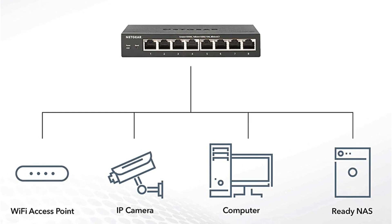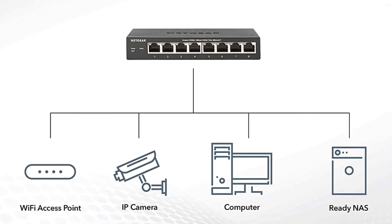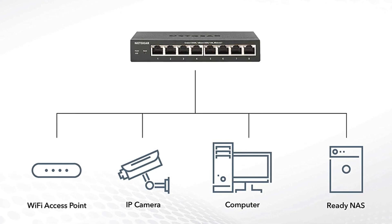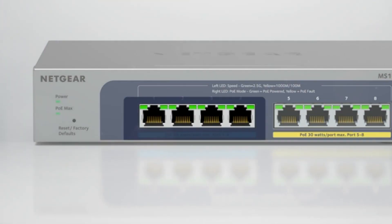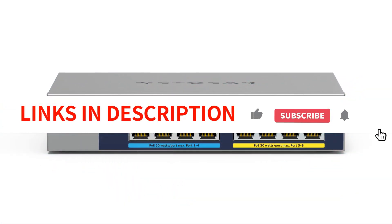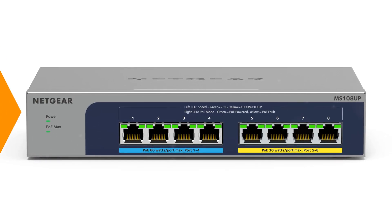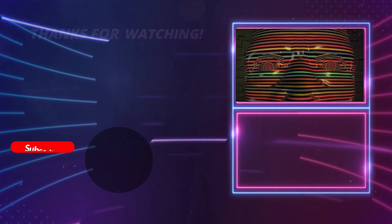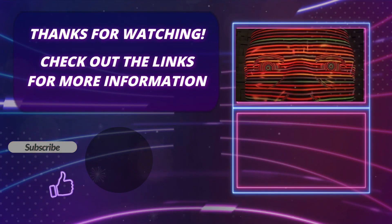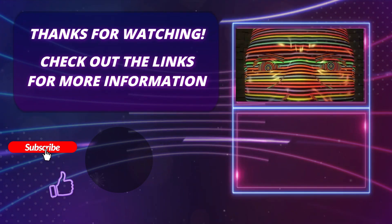Overall, the Netgear Multi-Gigabit Ethernet Unmanaged Switch MS108-UP delivers on its promises and offers a reliable and efficient solution for various networking applications. Its combination of multi-gigabit ports, PoE support, robust performance, security features, and user-friendly design makes it a recommended choice for those in need of a high-performance switch. Thank you so much for watching this video. Please hit the subscribe button, press the bell icon, and leave a comment if you found this video helpful. Click on the links in the description to find out more about the products.